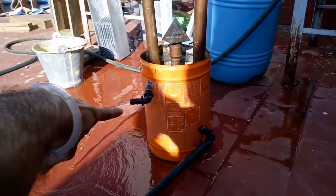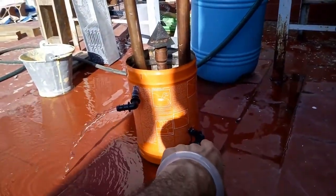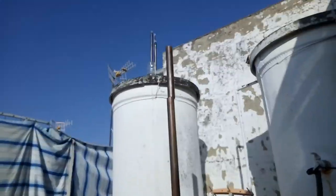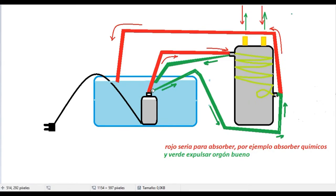Y entonces si quiere que gire para la derecha, le conecta el de la bomba aquí arriba y el de salida lo conecta abajo. Y si lo quiere al revés, para que gire para la izquierda, pues lo conecta aquí abajo y va así y sale por aquí. Creo que lo comprende. Vamos a poner el ejemplo de que quieras enviarte orgón para ti. O sea, expulsa orgón por los tubos. Pues coge uno, lo conecta al de abajo. Desde aquí conectas la goma que vaya al de abajo.